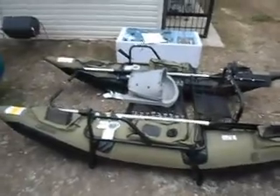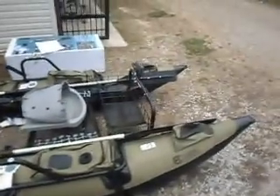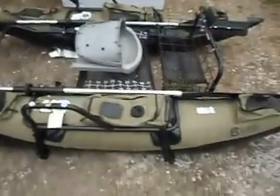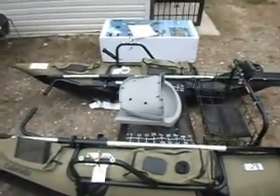I might get it put together and show you all the outcome after I get it together. Hey guys — here's the finished project, got it all put together. As you can see, it's pretty nice. Can't wait to get it out on the water. I'll give you all an update once I do get it on the water. Thanks for watching — have a good one!